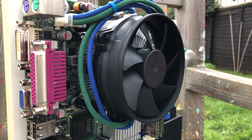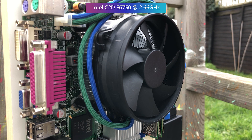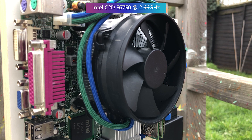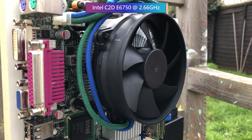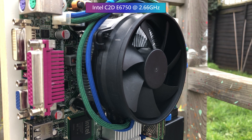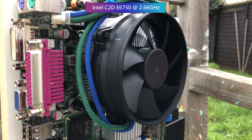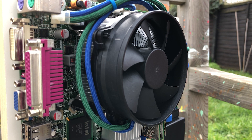Atop this Pegatron ITX board and underneath the aftermarket cooler is a Core 2 Duo E6750. Back in 2007 this dual core 2.66 GHz processor was actually very capable, often outperforming quad core chips — but only because most games didn't utilize four cores back then.